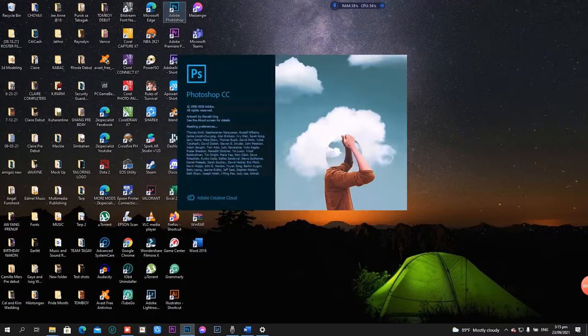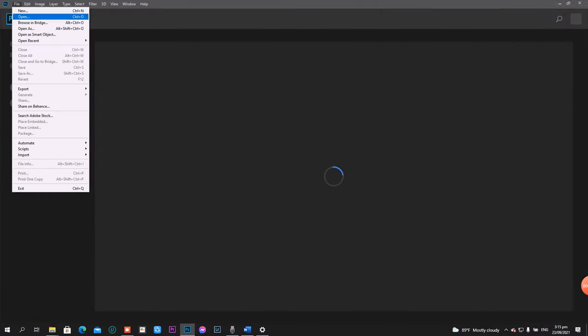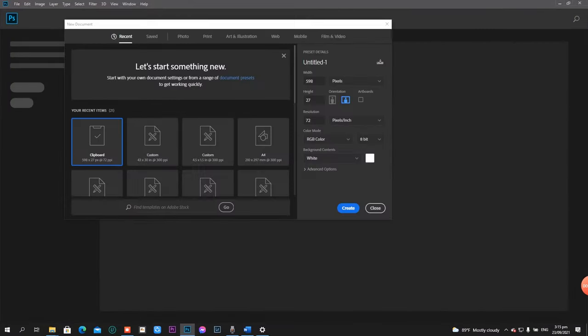First, open your Photoshop and open a new file. Then, adjust the width based on the size of your sublimation paper. I use 43 inches width and for the height, I will just set this to 30 since my jersey layout is just 28 inches long. And then, set the resolution to 300 pixels per inch.